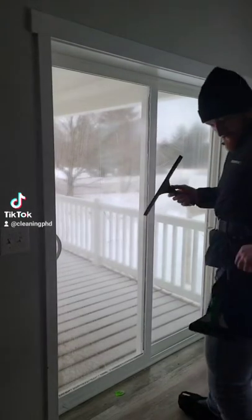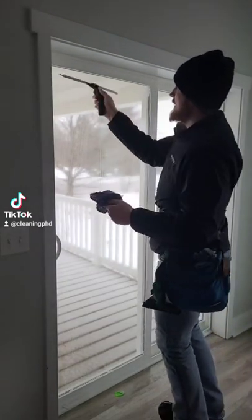You ever wonder about the different types of window cleaning squeegee techniques? This is a video that shows three different examples.